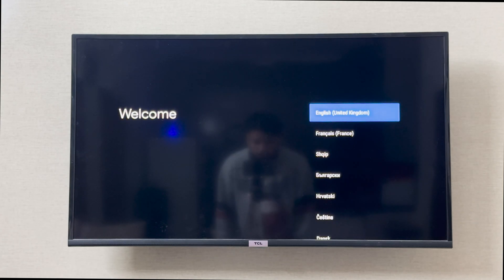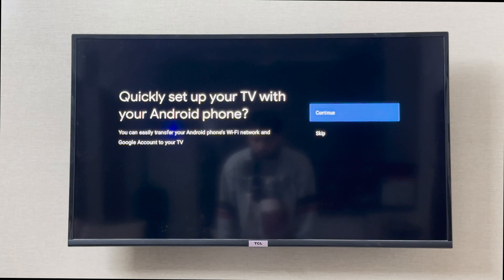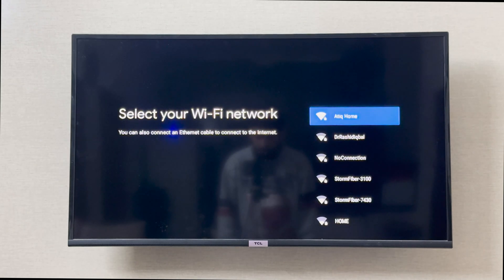Next it is asking me to select a language. I'm going to select English UK. Then it is asking me to connect it with my phone, so I'm going to skip that.